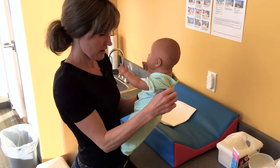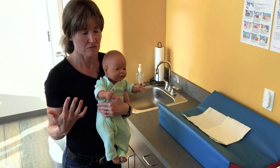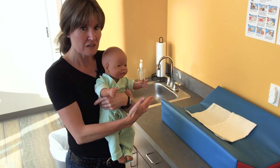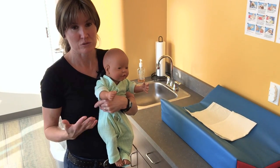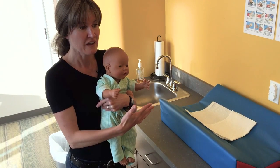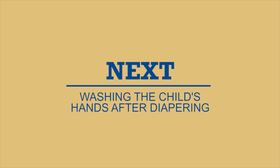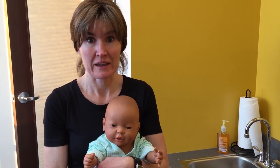After getting them dressed, wash the infant's hands — regardless of whether it was a wet or poopy diaper, every time. Even though you used a wipe, handwashing removes more germs and also teaches the child that after toileting or diapering, the natural next step is to wash hands.